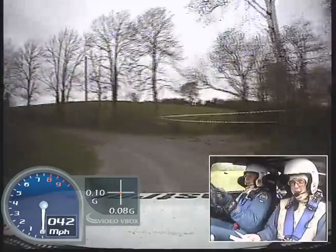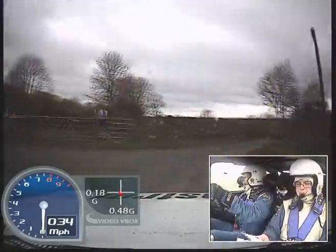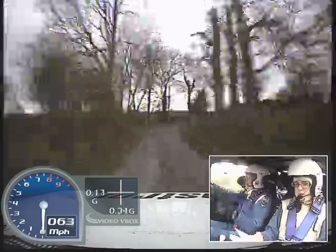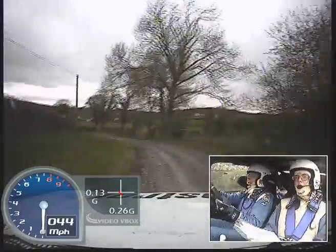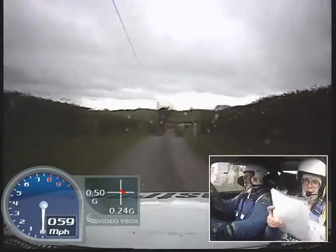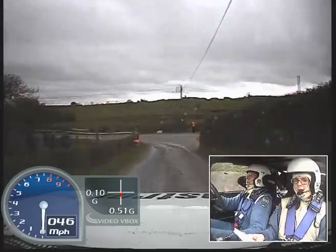80, 60, square right, 80, small jump into 6 right over mud, 60, and medium left opens then tightens, 150, over crest, and fast left slowing into turn square left, fast left slowing into turn square left, 80.